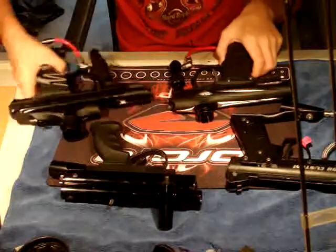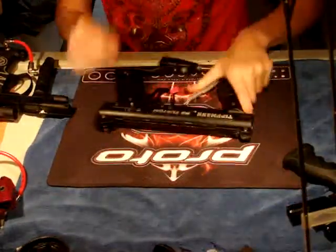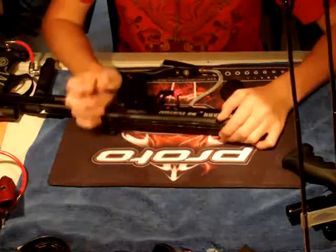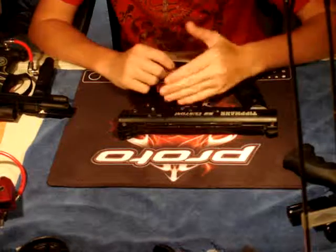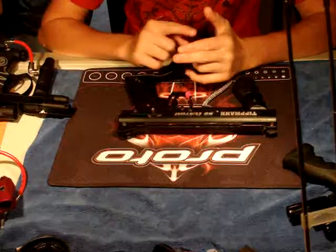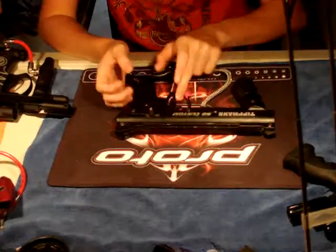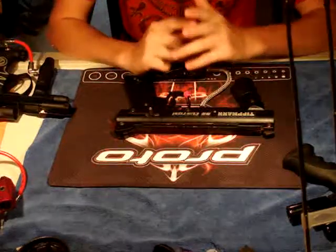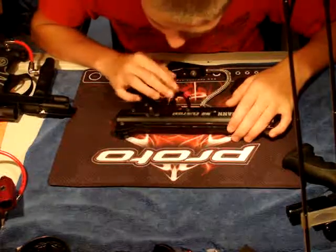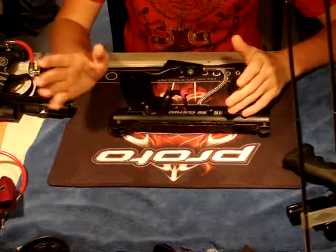First off, we will start with the 98 Custom. The 98 Custom is a sear-based gun, and for those of you who don't know, a sear is a metal or plastic object that holds the bolt back until something — a solenoid in electronic guns, or the trigger in mechanical guns — pushes it down to let the bolt forward. Generally, sear-type guns are mixed between a spool and a poppet.